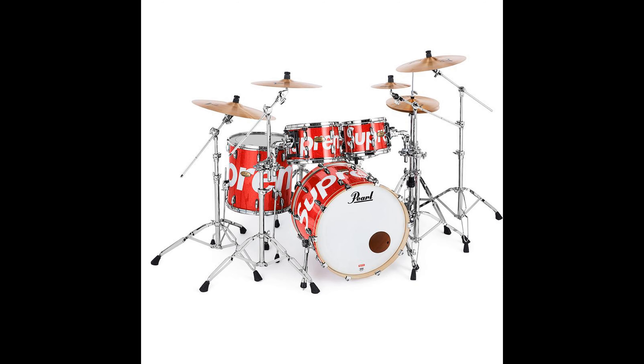Next up, we have the Supreme Pearl Sessions Studio Select drum set and Zildjian cymbals — I don't know why I almost said cannabis there, that was weird. I'm not sure on the colorways; I think it's just red with Supreme branding. Those slippers are all right and the drum set seems pretty dope, in my opinion.